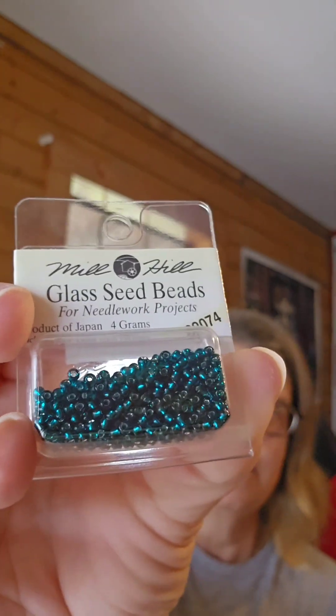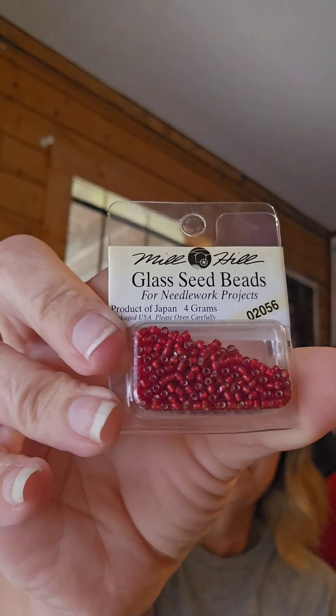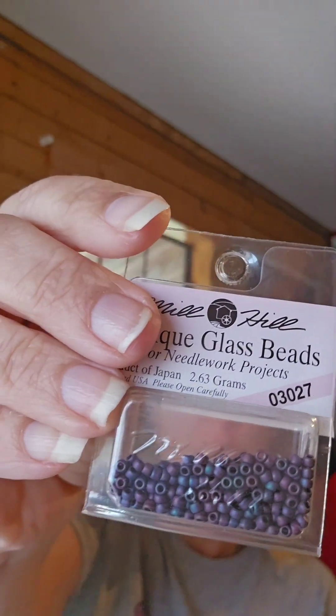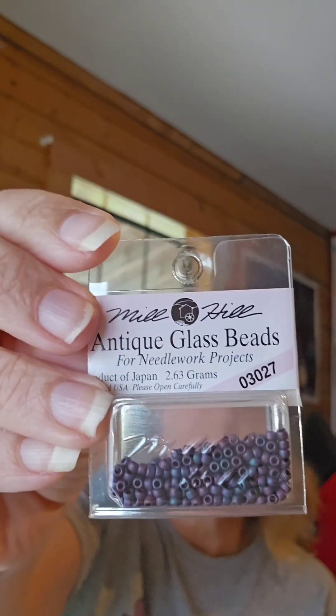I've heard these are difficult, but when I look at the pattern it's a lot of color blocking. I think what's going to get me is she comes with beads — she comes with four different types of beads. Some aren't as shiny as the others — they're antique instead of glass. That's probably what's going to challenge me on this one.